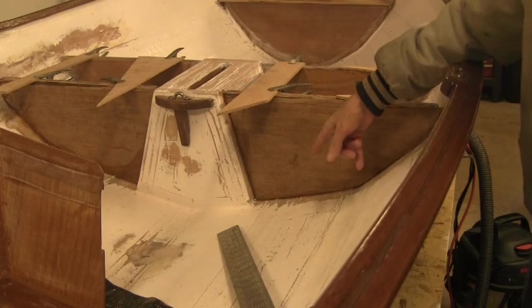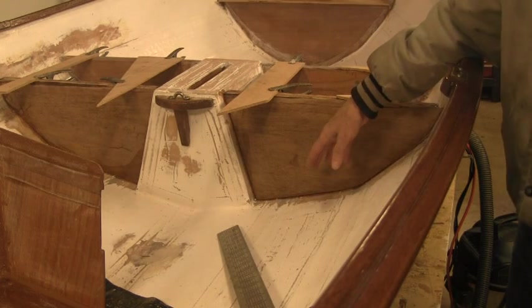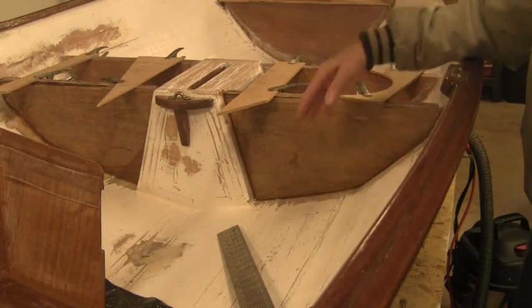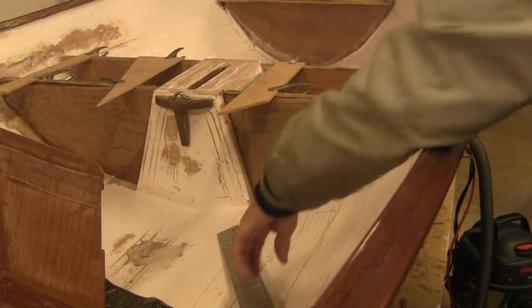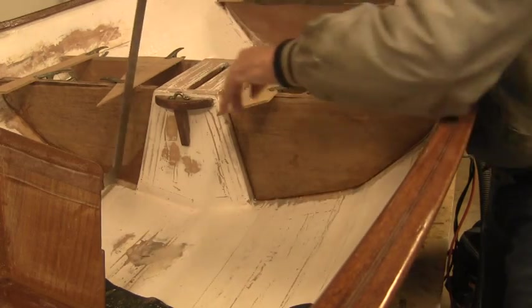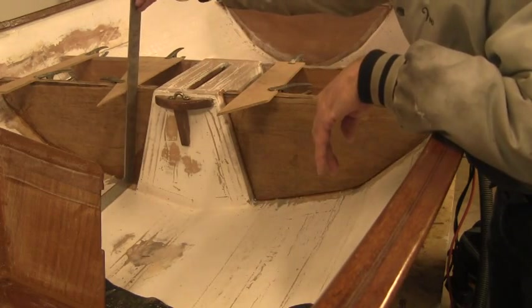While this epoxy is curing the edges, it'll also kind of temporarily bond it. If I want to pound it out, I should be able to knock it out. But it's measured in and it's square on both sides, so I'll just let them set in place.